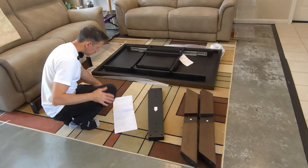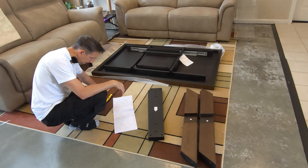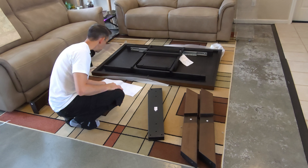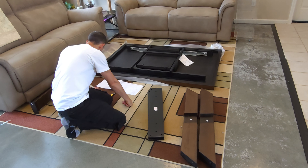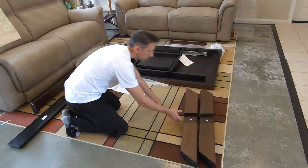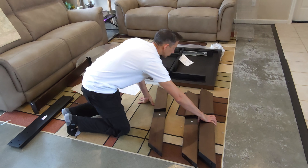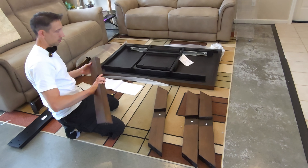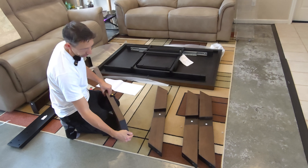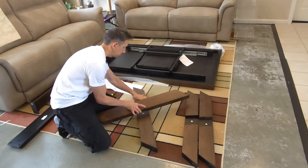There's that one, there's that one, there's that one. Just so you can see, there's the metal bracket right on there like that. We'll set that off to the side. Now we've got E and F, and E and F.